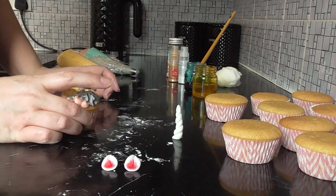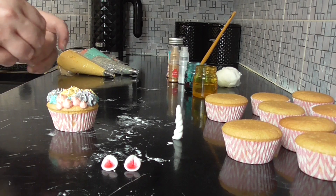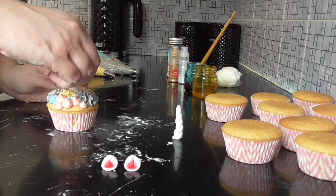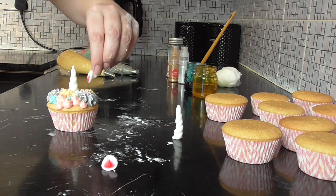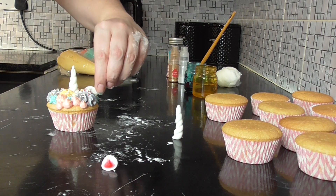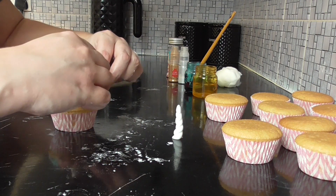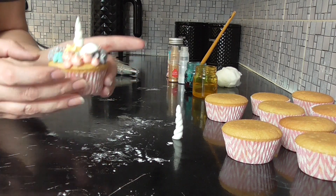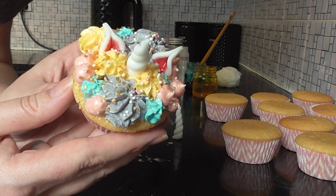Next, take your cupcake, put your horn proudly in the center, and take your ears — and there we have a unicorn cupcake.